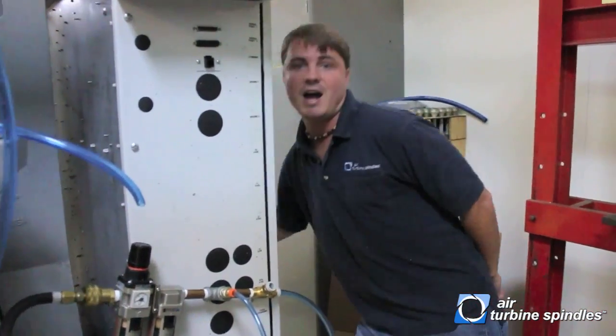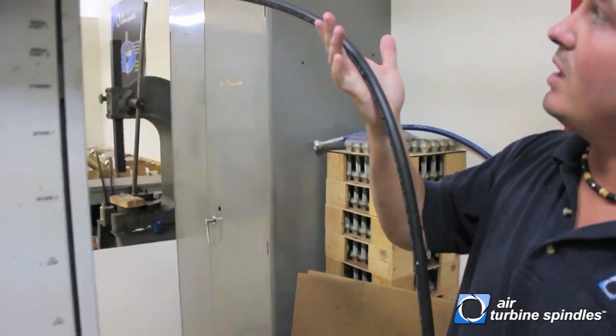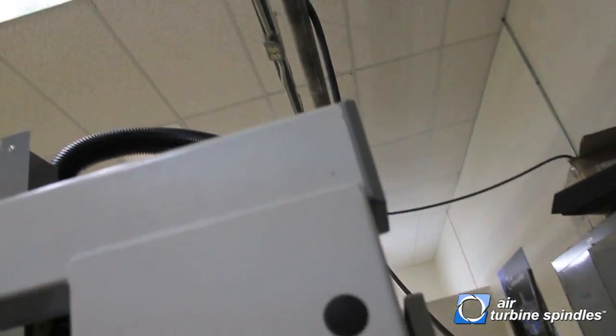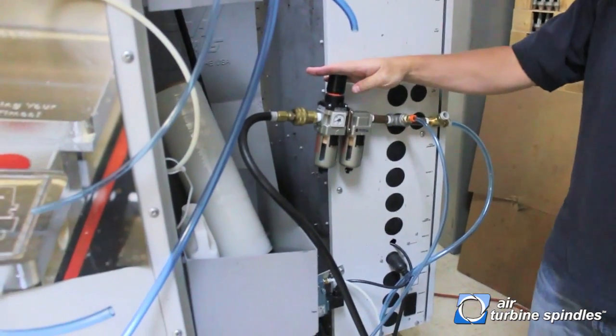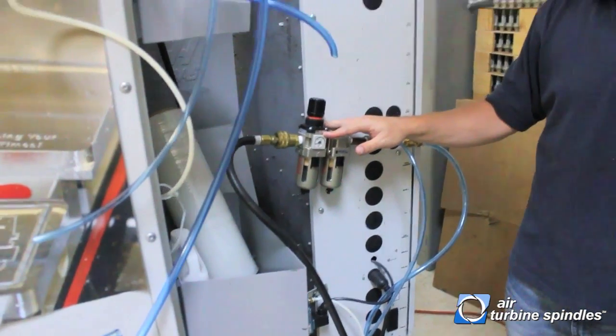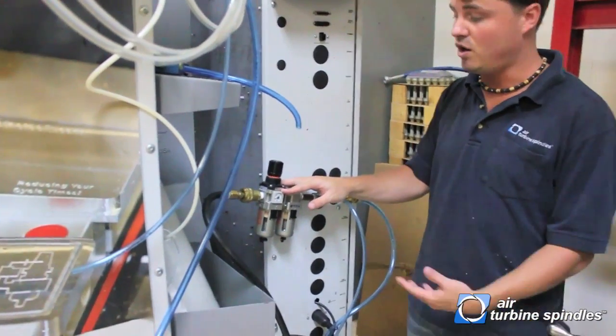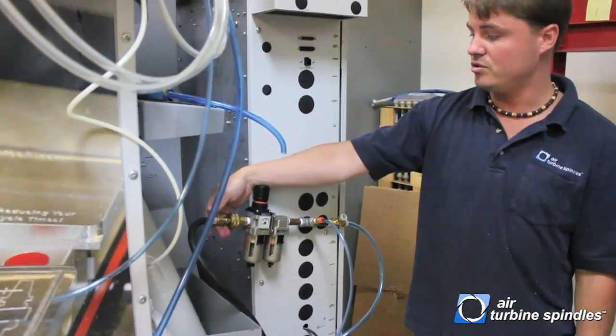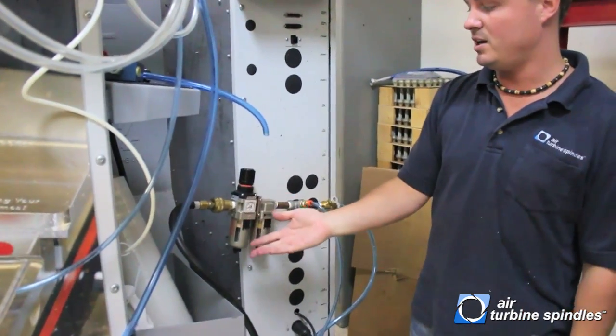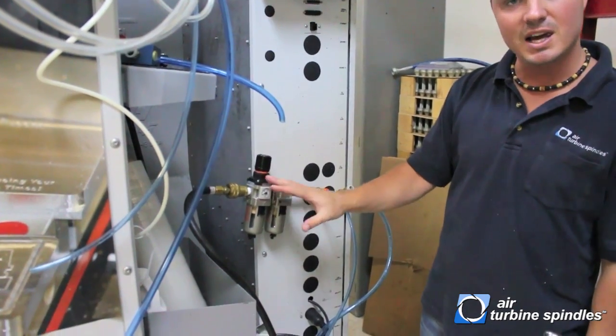First off, you want to start with a clean, dry airline that runs as close as possible directly into your filter, as you can see right here. Make sure your filter is off at the moment — we will actually ship it to you in the off position, but just double check. As the air goes in through the side, you'll see that it will be sealed off with no PSI whatsoever.